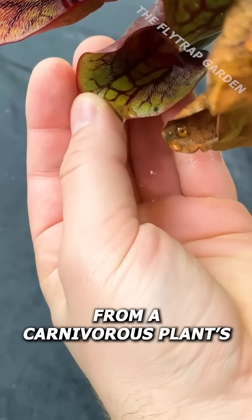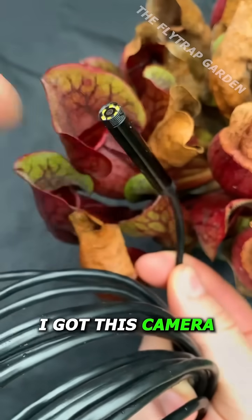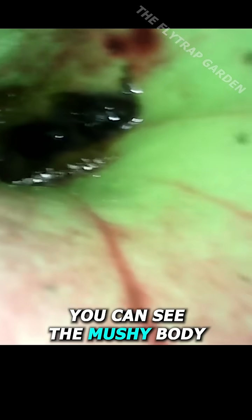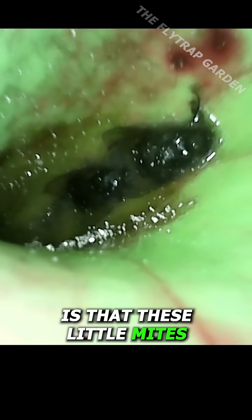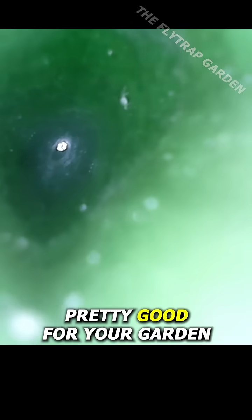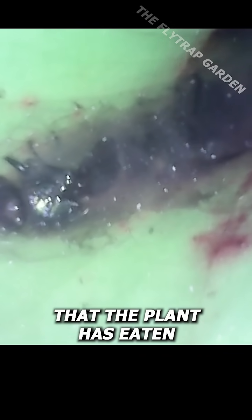This is acid from a carnivorous plant's stomach, and a while ago I got this camera to see what the inside of their stomach looks like. It honestly doesn't look like very much at first, but what is interesting is that every now and then you can see the mushy body of a fly that the plant has caught. What's also pretty cool is that these little mites live inside of these plants — they look like soil mites, which are actually pretty good for your garden — and eventually we can even see this huge thing that the plant has eaten.